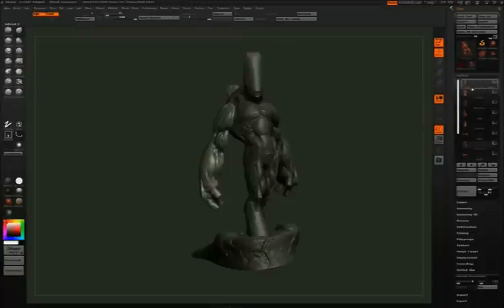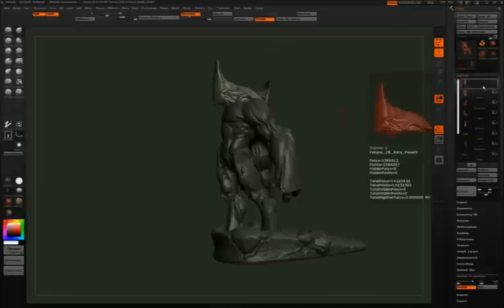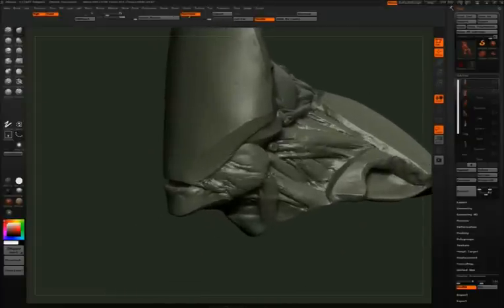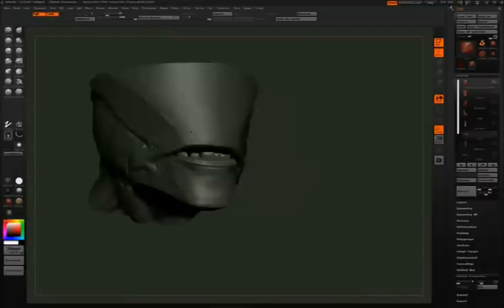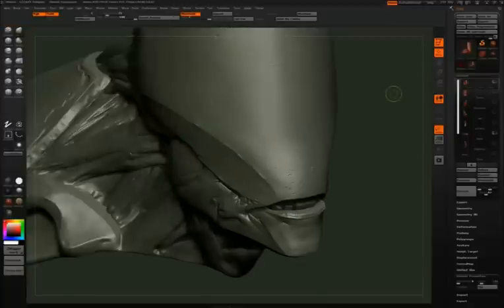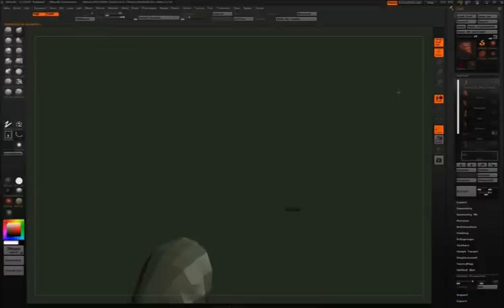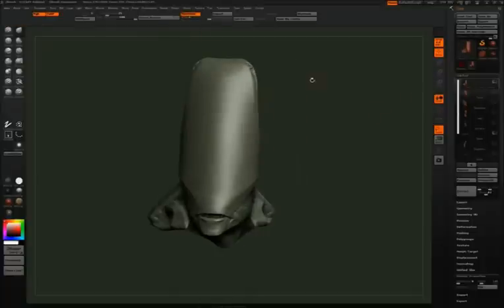Now on to decimating the separate sub-tools. I'm going to decimate each piece individually and then merge them together at the end into one final piece, just because my computer couldn't handle merging them all at once. The teeth make up a very small part of the mesh, so I can decimate those a lot. The head, torso, and legs are bigger pieces, so I want to decimate them less in comparison because I want that detail to remain.